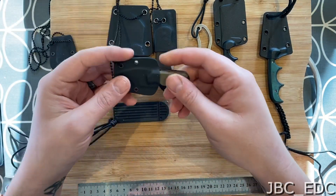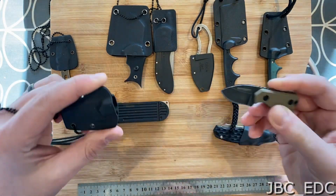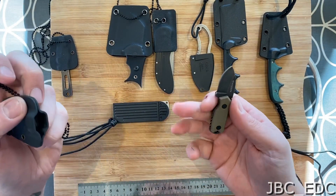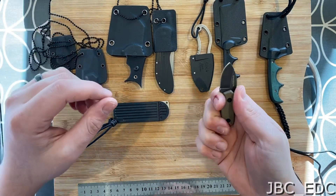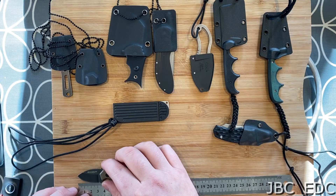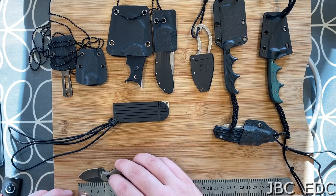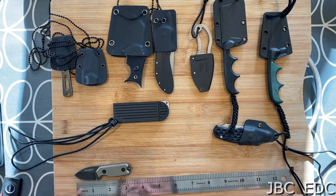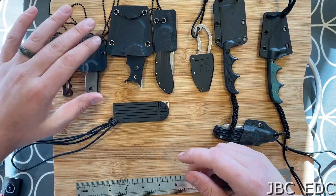Next to that, in the same range — it's the Boker Little Friend set — but this is the Micro rather than the Mini. Again it's very small, not quite as edgy and spear-point, but it's a lot more comfortable. It's got the G10 handles which give it a lot more comfort to hold. The blade on that is around 30 millimeters, overall just shy of nine centimeters or 90 millimeters — about three and a half inches overall, with about an inch and a quarter blade. Personal favorite, hands down.